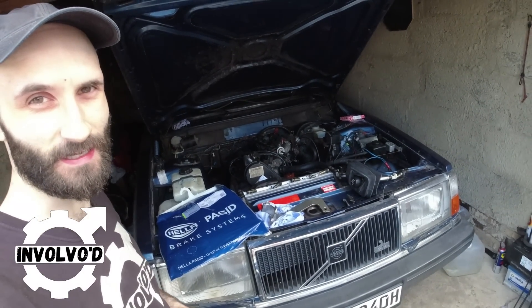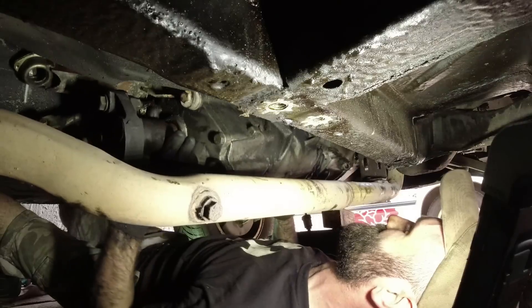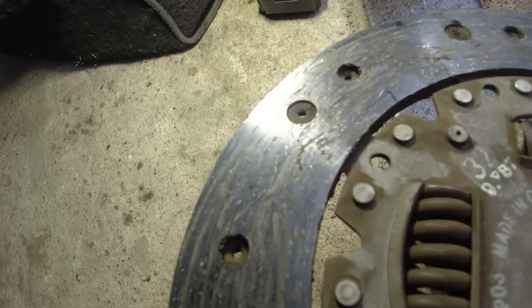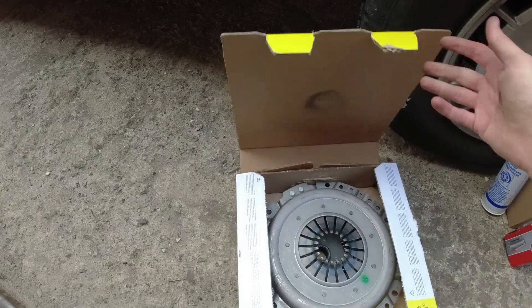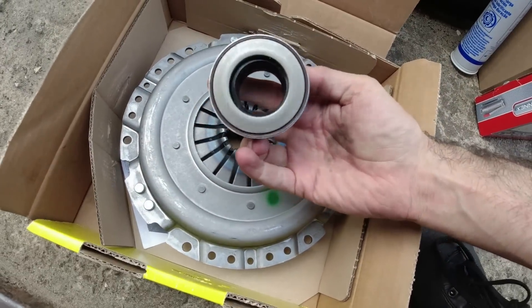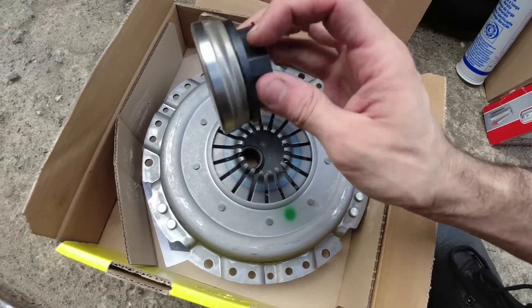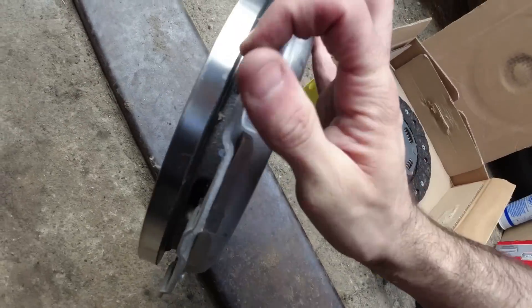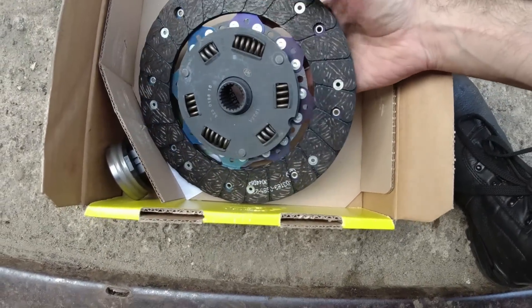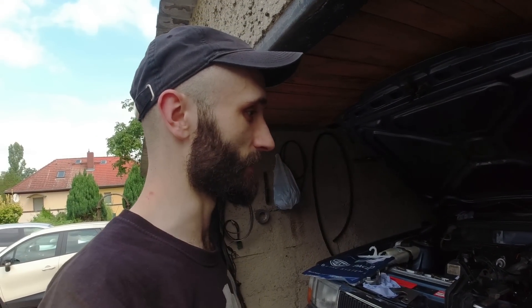We're back for round two with Lily the Volvo 240. In the previous video you will have seen me remove the gearbox, find a very worn clutch, and a few other things. I'm going to replace the pilot bearing, the rear main seal, the clutch cable, and so on. It's a three-piece kit - I wouldn't consider anything else - with a new throwout bearing, pressure plate, and disc. Let's get these bits fitted.